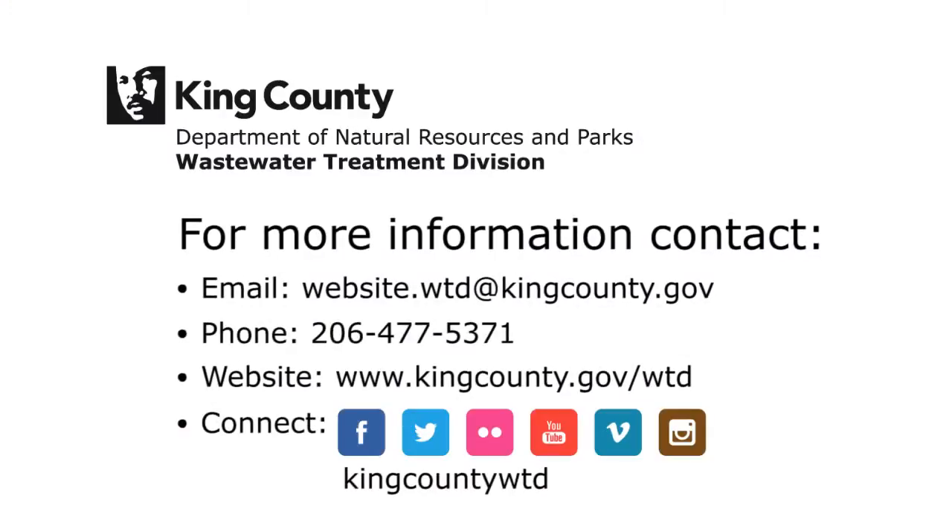For more information on this project and other King County construction techniques, search King County WTD on YouTube or contact the King County Wastewater Treatment Division.